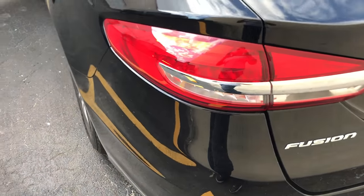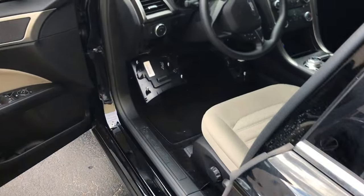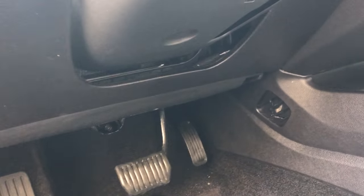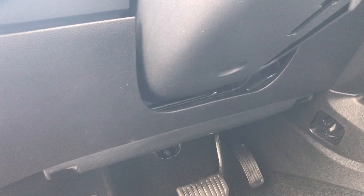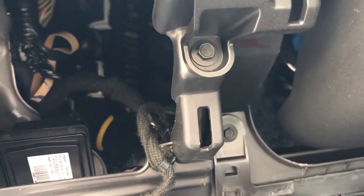This car is a Fusion 2017. You're going to find the fuse boxes right on the driver side. It has a panel — it's going to have clips on this side and this side. And you're going to find them right there. See them? On the driver side.